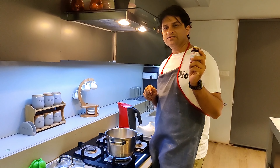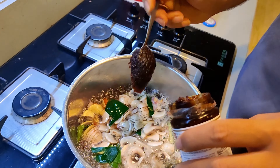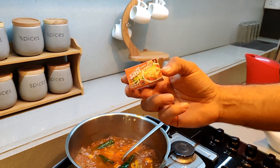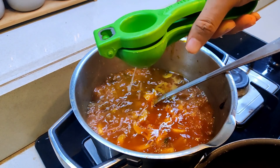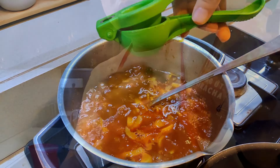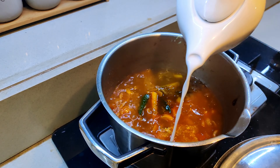Now I'm going to add the Thai chili paste — about 100 grams. Now let's add two cubes of Tom Yum soup cubes. Now squeeze some lemon into it. If you want it more spicy, you can add Sriracha sauce.